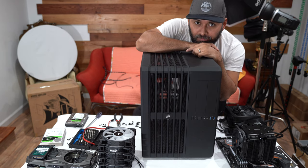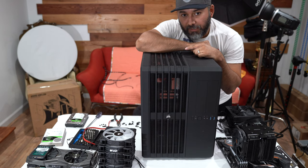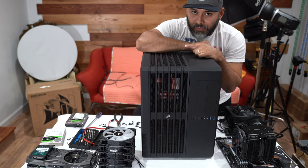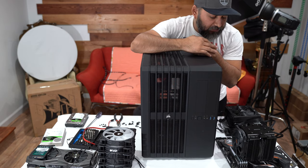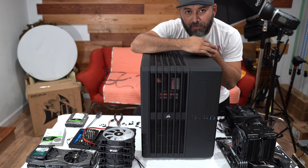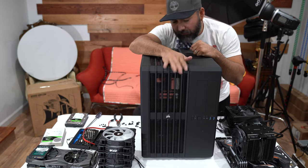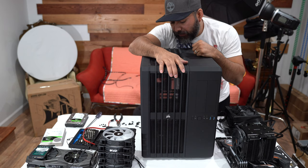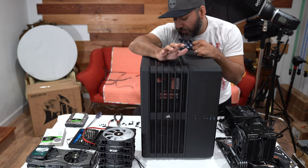I will be doing a new video adding all these components into the new case. Obviously I'm still going to have to dust them off and clean them up because they're super dirty. If anybody wants this old case, just let me know in the comment section below — I'm not even going to charge anybody, I don't need any money for it.